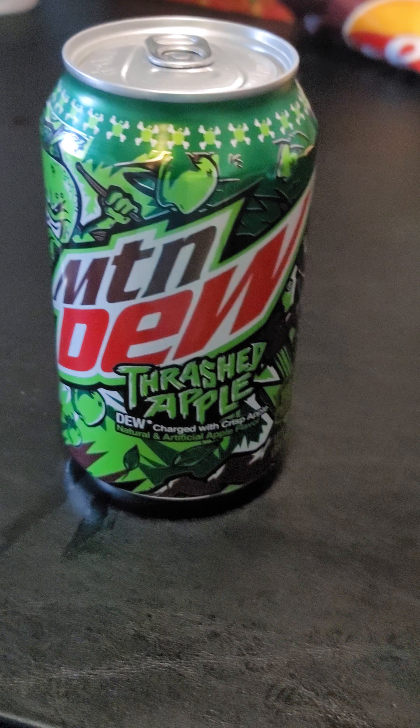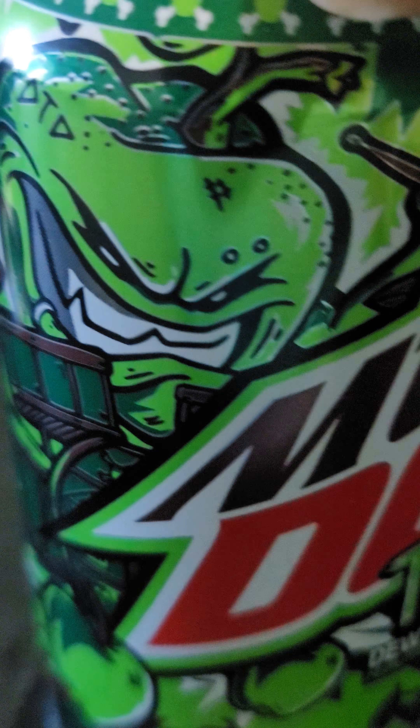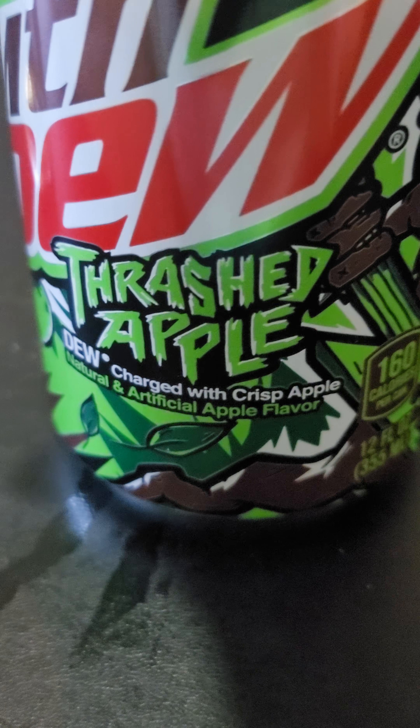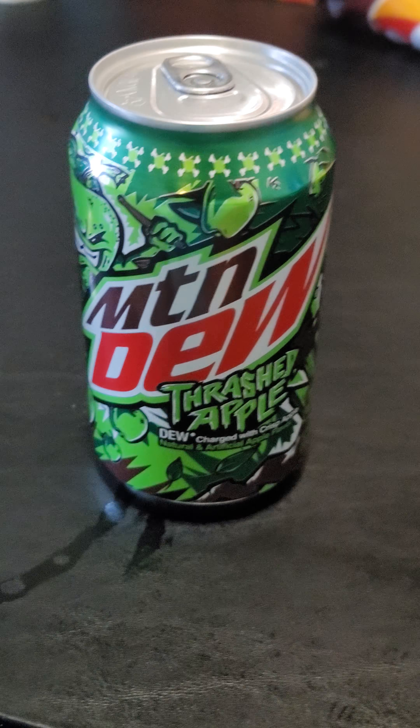All right, here we go. We got the Mountain Dew. What does that look like? That looks like an apple — it's a Thrashed Apple. So it's got a crisp apple flavor to it.